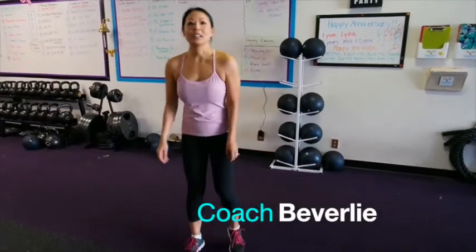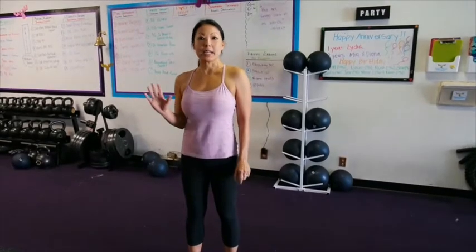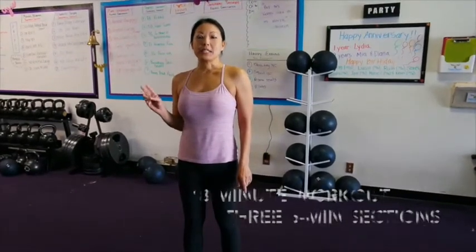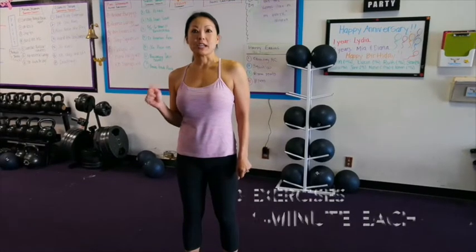Hi, it's Coach Beverley here and I have a holiday workout for you. We're going to do an 18-minute workout, broken down into three sections, three exercises each, one minute for each exercise.